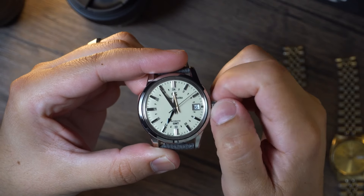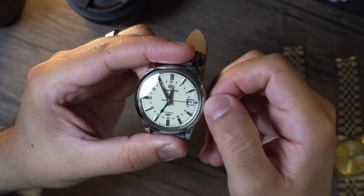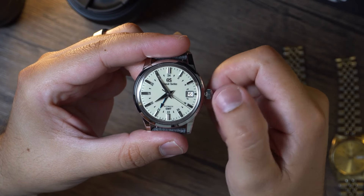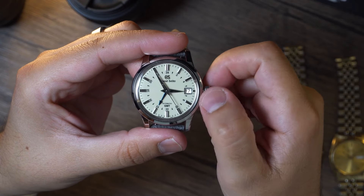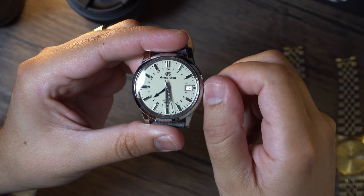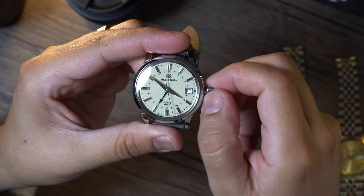When you pull the crown to the first position, the main hour hand — your local time — rotates independently of the GMT and minute hands. This allows you to adjust the time to your new local time without stopping or hacking the movement. This is also how you adjust the date. However, that's one negative I have — changing that date requires the hour hand to be rotated around 24 hours. As you can imagine, when you don't constantly wear the watch, it takes a long time to set the correct date.